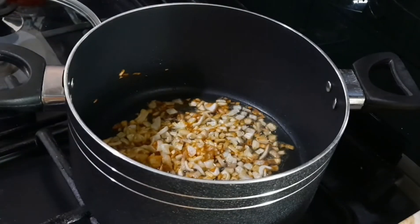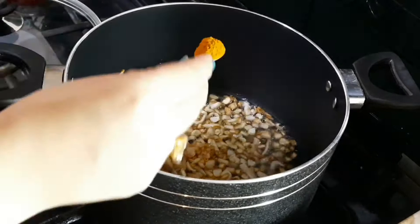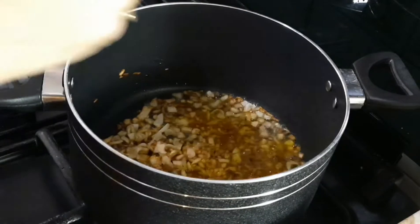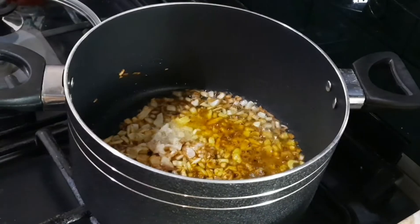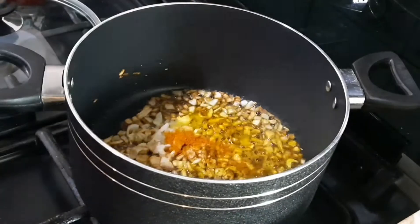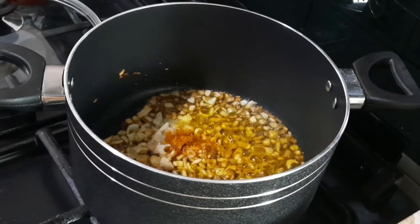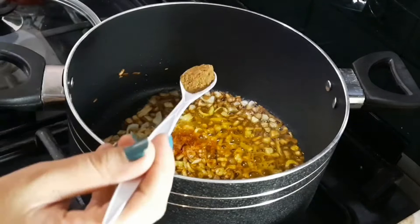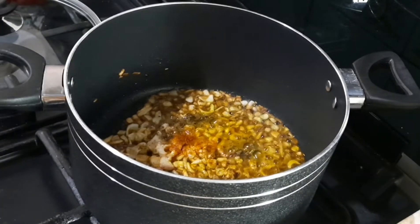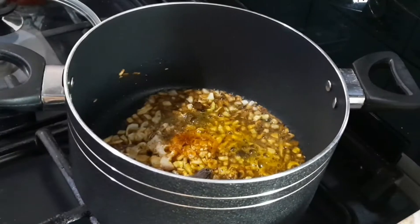Once it is golden brown, we will make the sauce. Add 1 teaspoon of haldi, 1 and a half teaspoon of salt, 1 and a half teaspoon of red chilli powder, and around 1 teaspoon of hot sauce. If you want more spice, you can add more. Also add 2 pieces of elaichi.